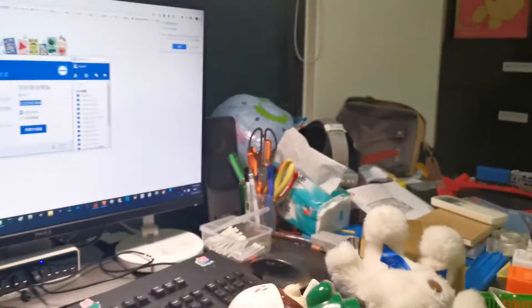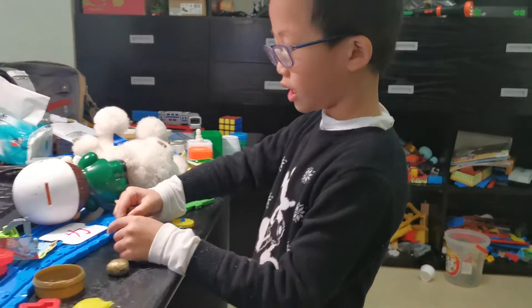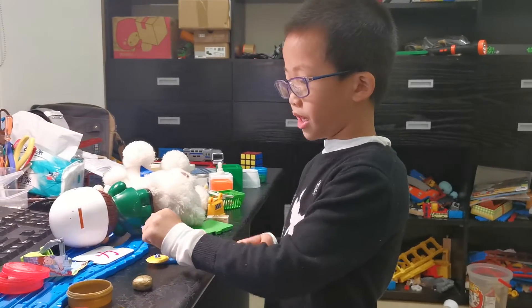Make the middle part. The middle part of Olaf is the middle size.